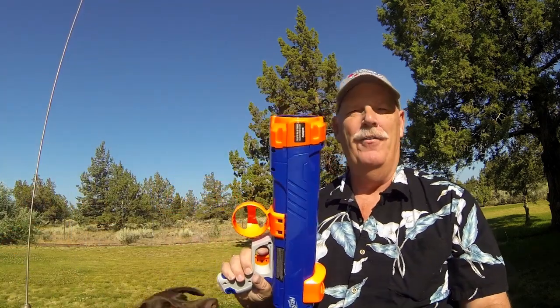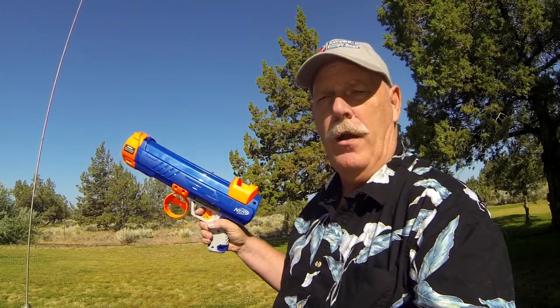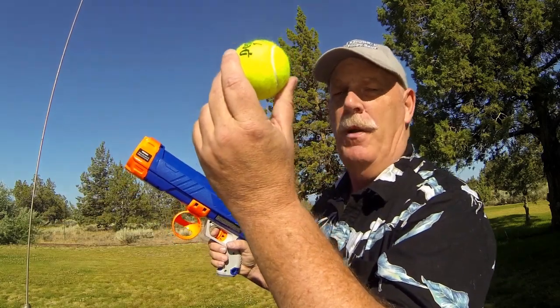Hi guys. I wanted to show you a new toy I got. It's for Cinder and they call it Nerf Dog, and it's for a tennis ball.